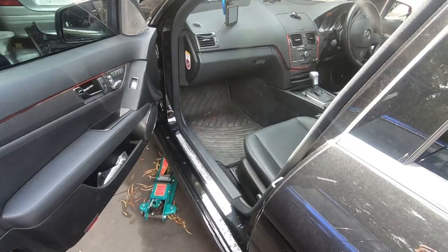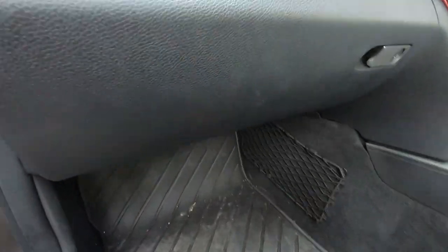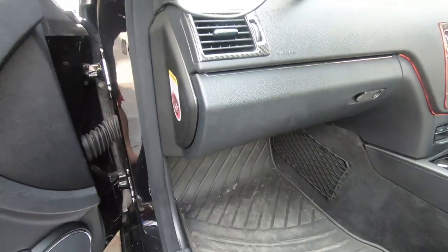I also did a couple of other little things to make sure I took care of the smell. So in the process, while I have the cabin filter out, I'm going to show you guys exactly how I went about tackling this bad air con smell issue, in case this problem ever occurs whilst owning your W204. First thing we're going to do is start to remove the cabin filter.